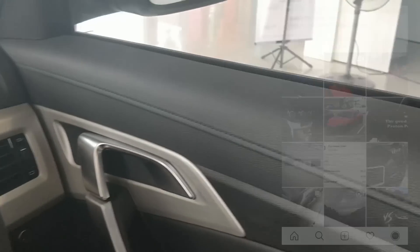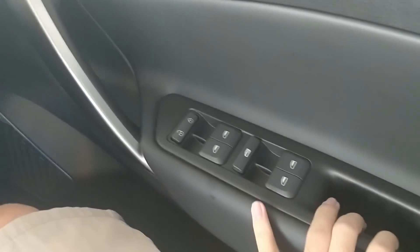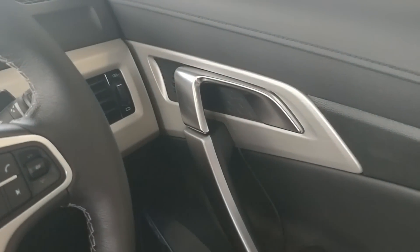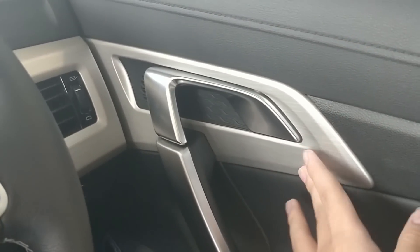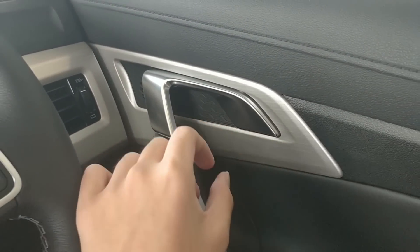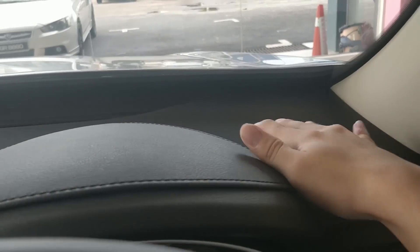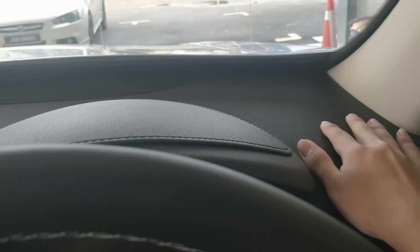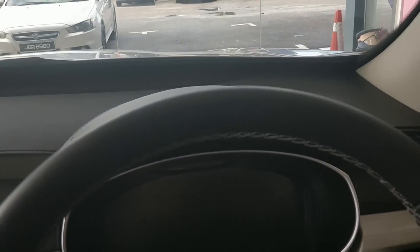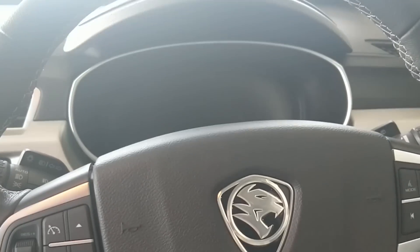First of all, everything is leather in here. In the previous video I talked about plastic — I meant this part, this is plastic, but it looks very good. It's not like the Persona's cheap plastic. The dashboard is also leather and soft plastic like the previous one.